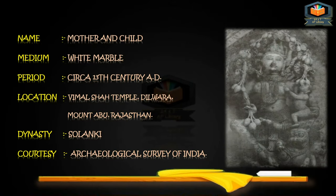The name of this sculpture is Mother and Child. The medium is White Marble. The period is circa 13th century AD. The location is Vimal Shah Temple, Dilwada, Mount Abu, Rajasthan. Dynasty: Solanki dynasty.